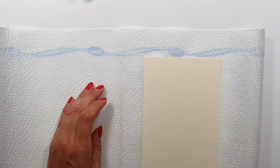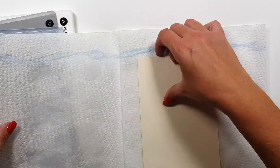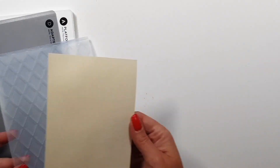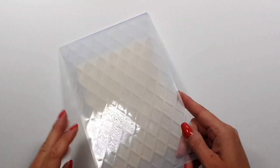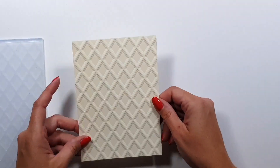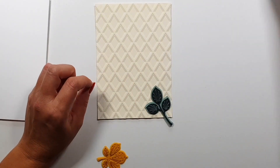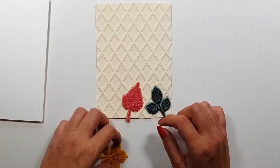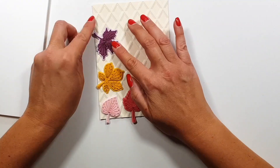Moving on to the next card — this is an embossing folder that was released last month but I didn't have time for it. It looks simple but just check this out when I'm done with it — it's the ivory color cardstock. These new 3D embossing folders are so amazing; I feel like you don't even need anything on top of them, maybe just a sentiment, because they are just so beautiful.